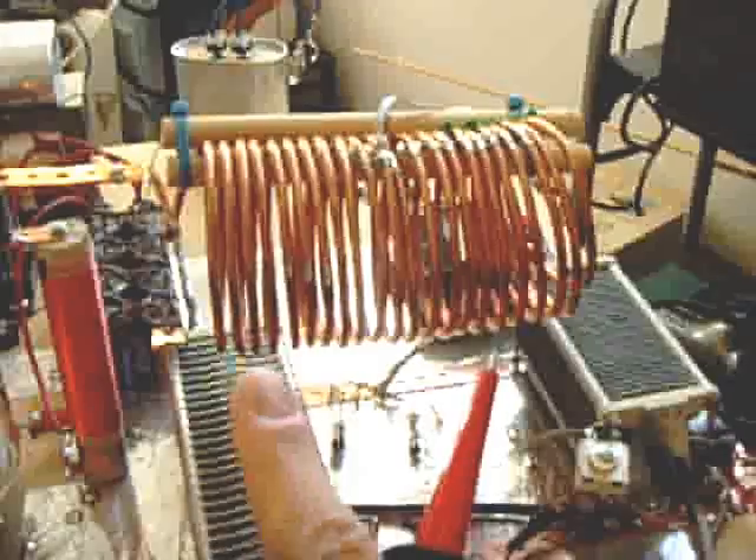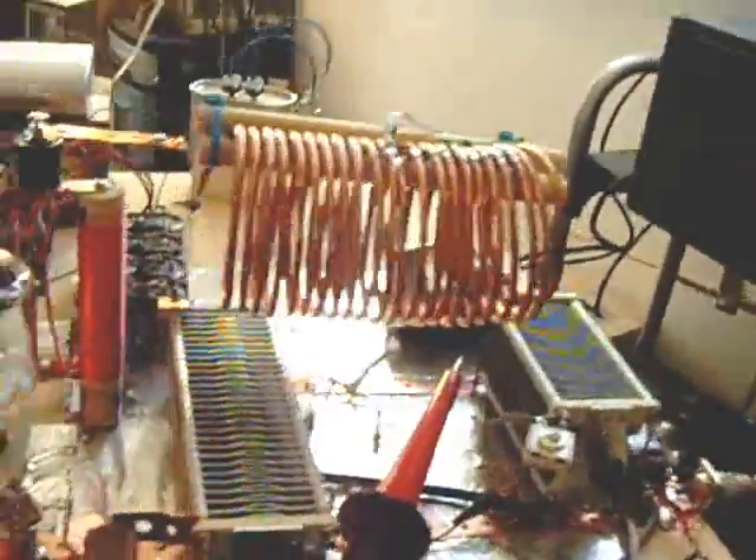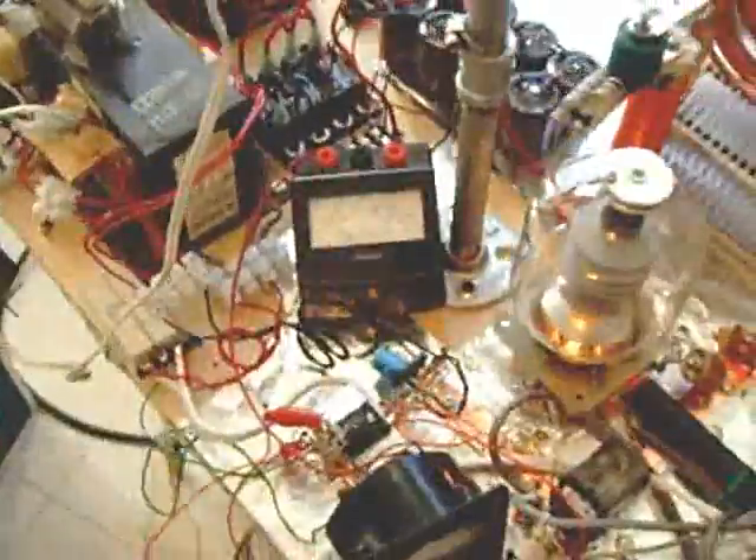The tuning coil, or the tank coil, and capacitor arrangement is still the same — it's pi-tune. I'm going to discuss a little bit while it's in standby. Last time I did not tell you about the transformers you see here.